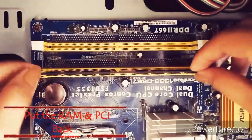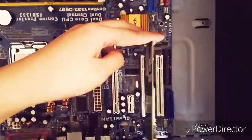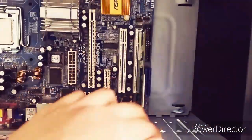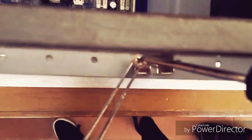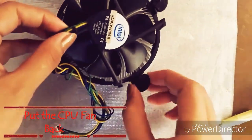Put the RAM and CPU back. Put the CPU fan back.